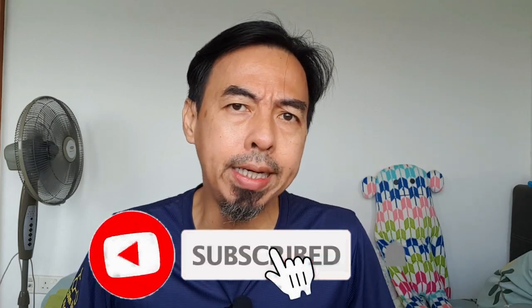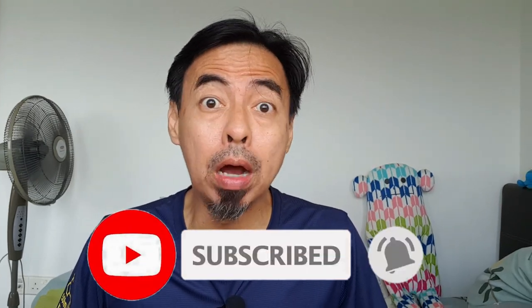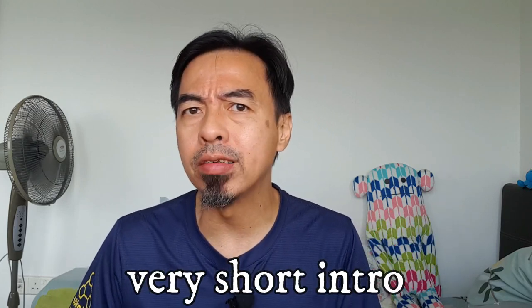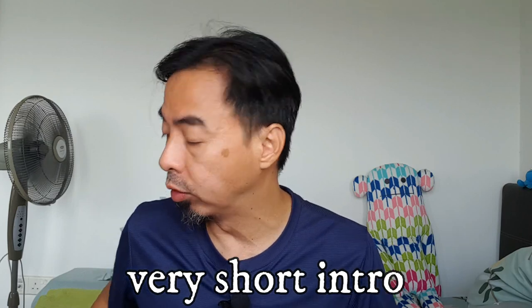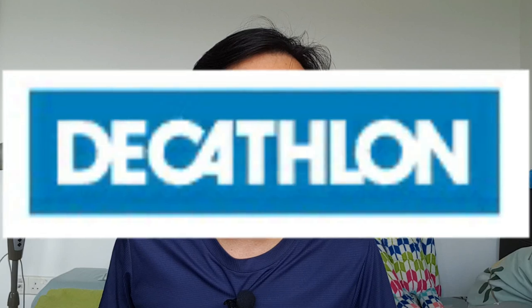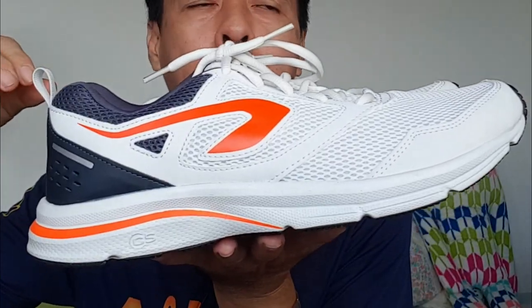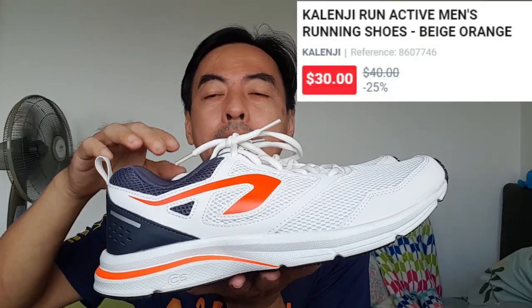Hi, welcome to Tiny Creature Hub, I'm Kim P. If you are a first-timer here, please do subscribe to my channel. Today's video is about this — I bought a new shoe from Decathlon. I still don't know how to pronounce that brand — Decathlon or Decathlon? This new shoe is the Garanji Run Active men's running shoe.